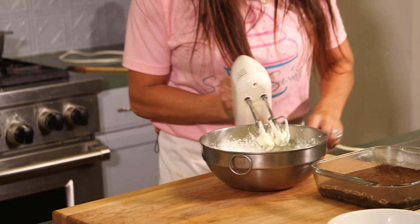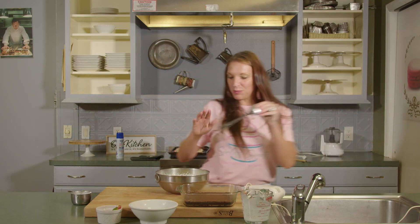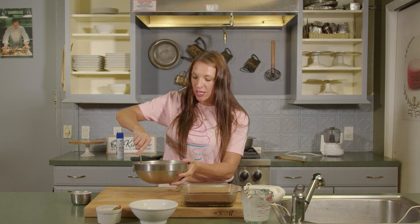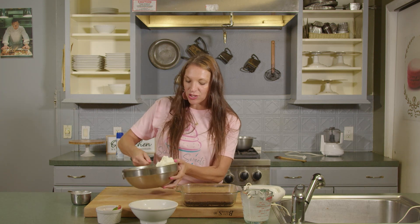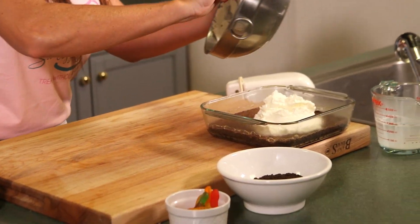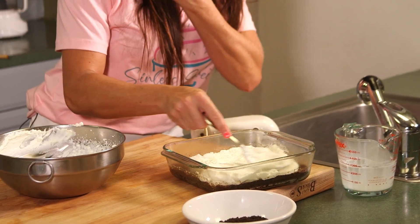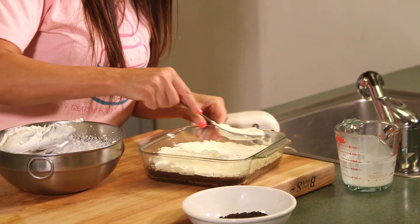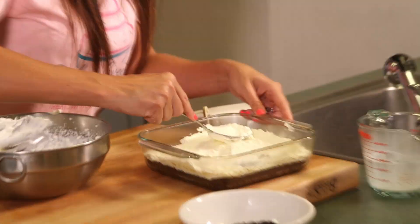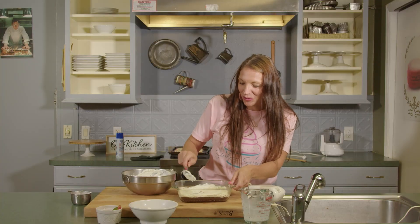Now that that is nice and whipped, we are going to add it to our brownie. Grab a spoon or spatula — you want to make sure that whipped cream gets nice and thick, because that is going to go right on top of this brownie. If your kids are anything like mine, they love this part just like they love licking the brownie bowl — they love licking the whipped cream bowl as well. So we're just going to get that nice and covered.